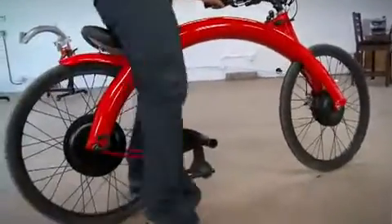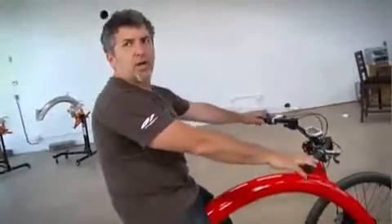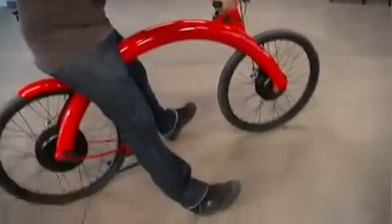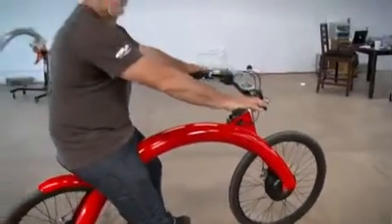You just put the kickstand up, throw a leg over, and as you can see, I've got both feet firmly planted on the ground. It's just push buttons, and when you want to stop, squeeze levers.